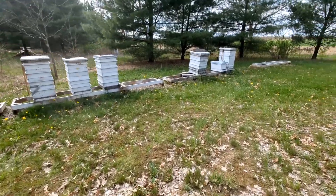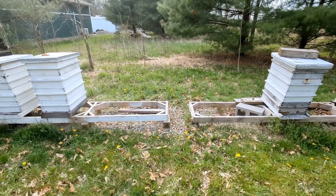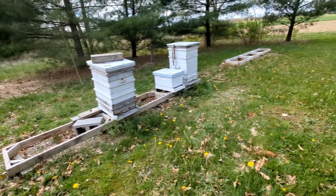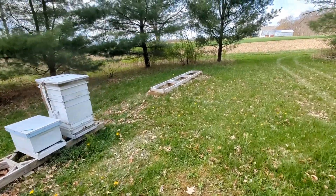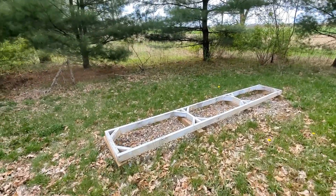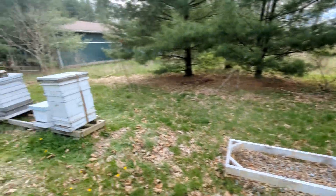Here they are out in the wild. I put down some geo fabric across the bottom and then brought in a couple scoops of gravel, got them kind of leveled up and ready for hives.